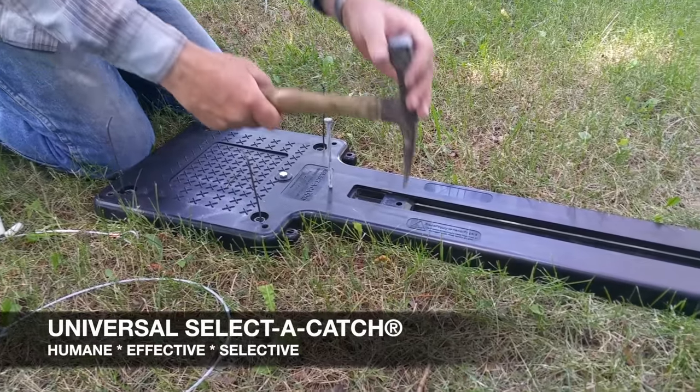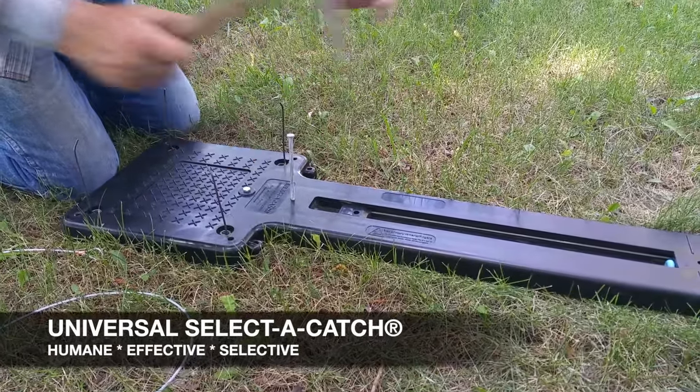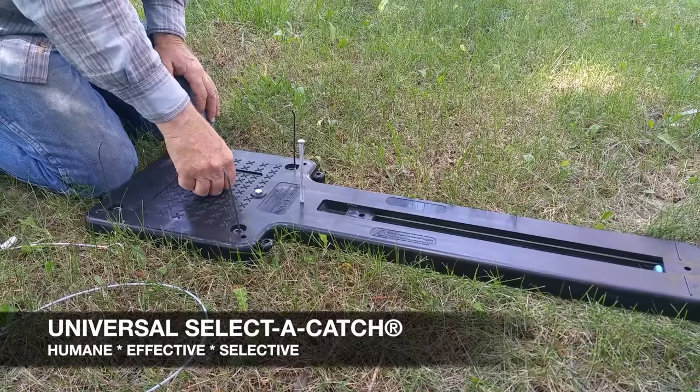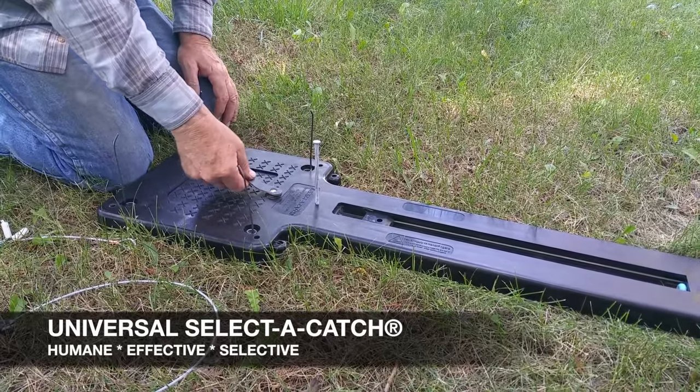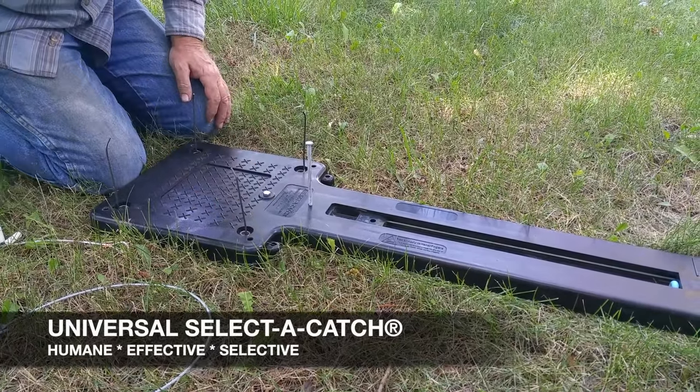Try it again — put your hammer in and reset. This keeps the sled from firing back, which is easier on the unit and easier on the springs every time you adjust.